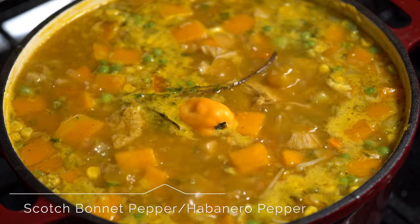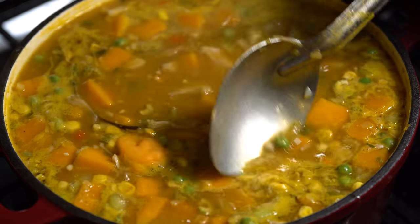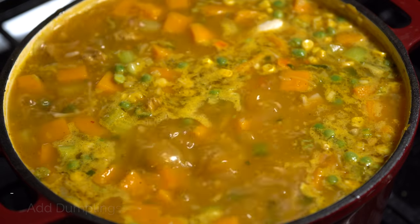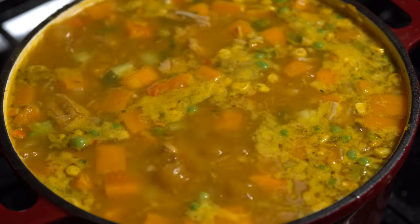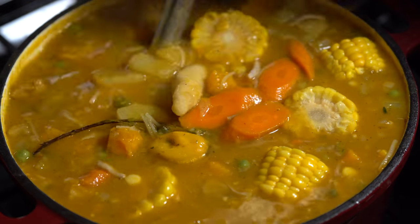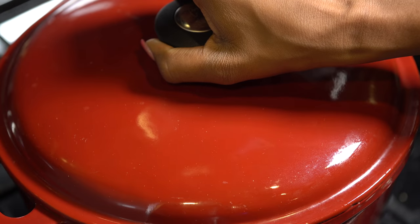Bring it back to a boil, top it with your scotch bonnet pepper, and add in the pasta. Give that a good stir so everything is well mixed together, then add in the dumplings. Once those are added, go in with the corn. You may need to make room — as you can see our pot was not quite big enough — then let it all simmer.